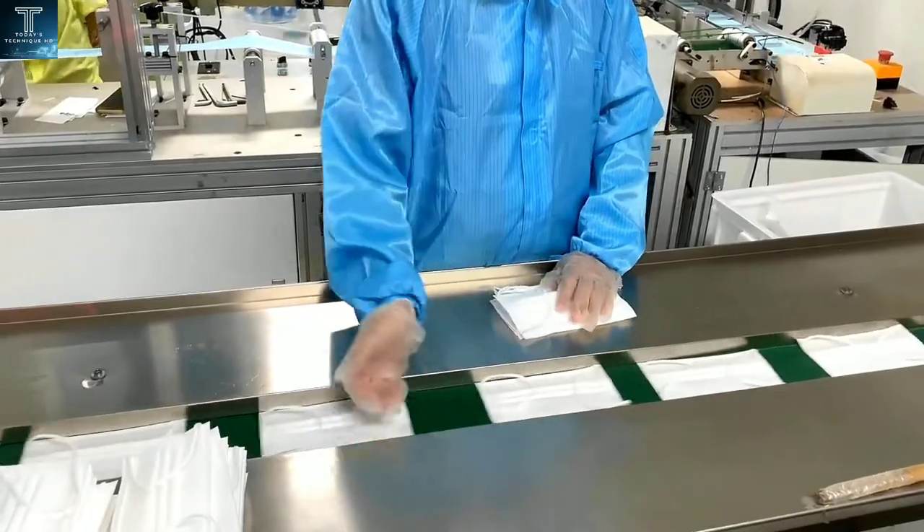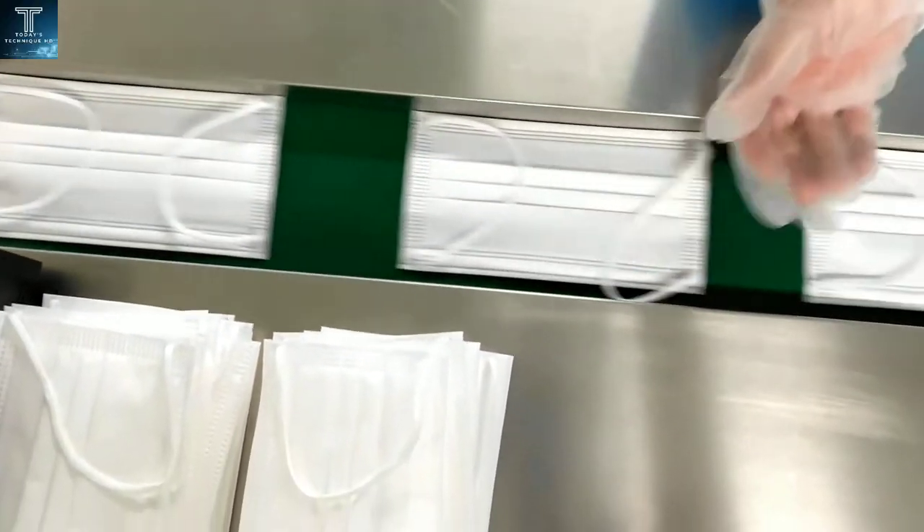Now the masks are led to be individually packed so as not to be exposed to other microbes when they are handled.